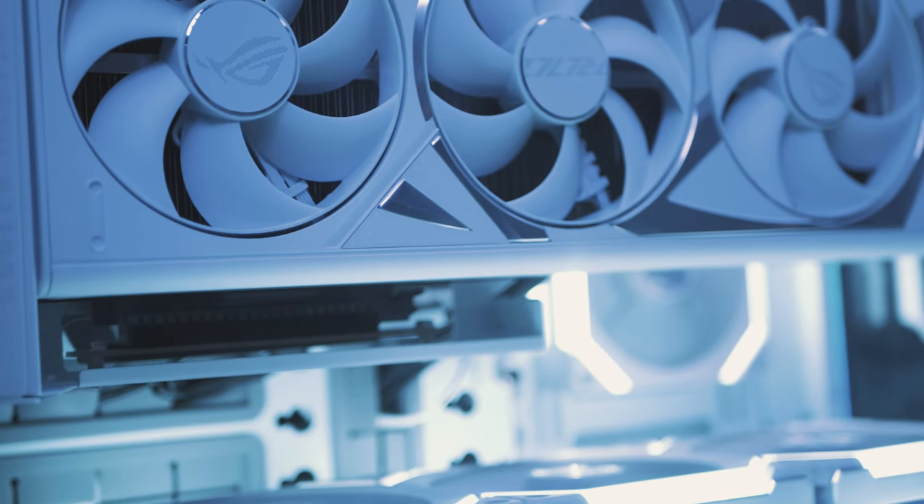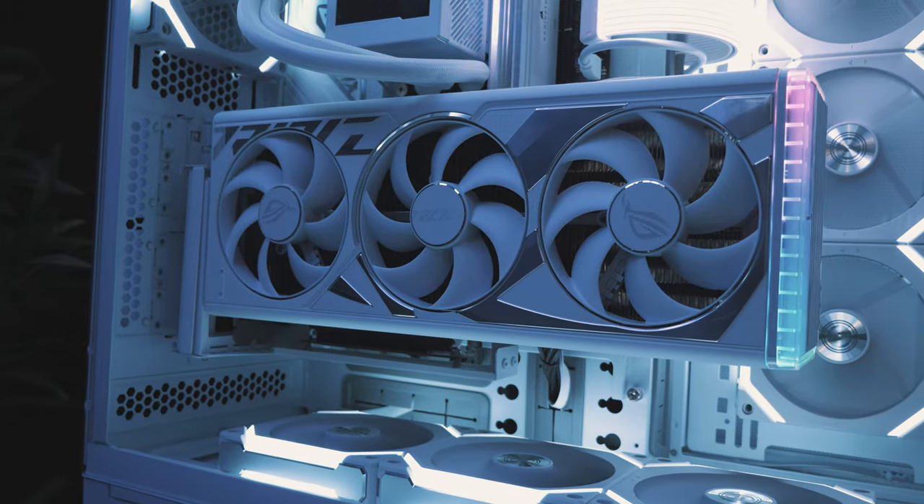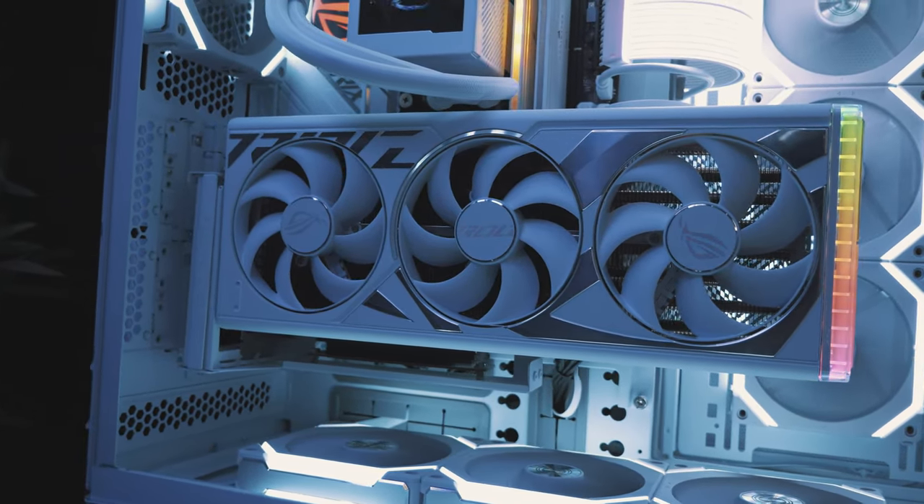Au niveau de la mémoire, on est sur 64 Go en DDR5 à 6400 MHz — des Dominator de chez Corsair. Côté alimentation, on est chez Asus sur le modèle Thor Platinum 2 à 1200W. À l'intérieur on a un i9-14900 et pour finir, la pièce maîtresse : une RTX 4090 de chez Asus, la Strix OC. Je crois que c'est l'une des plus puissantes en termes de fréquence boost.